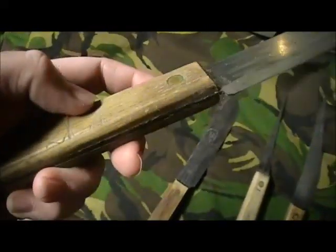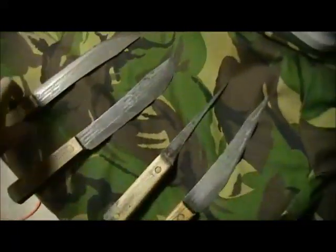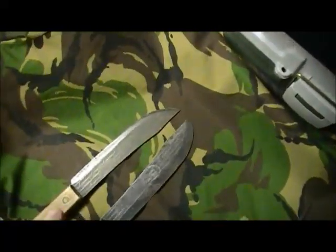You can pick these old hickory knives up — they still sell them and they're basically the same. These are just two butcher knives, like a 7-inch blade and 12 inches overall. And you can see how much these were used, how much they've been sharpened down.